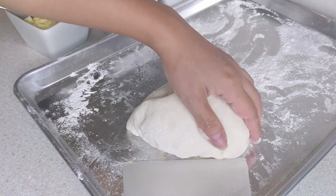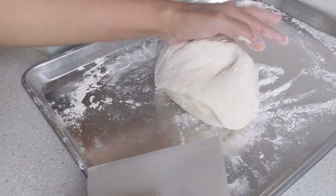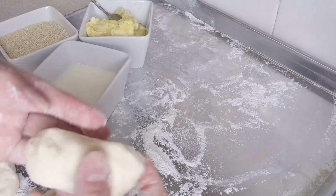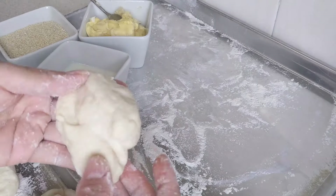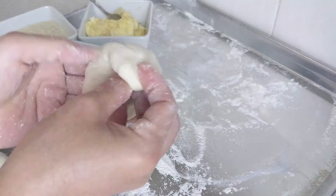Sau đó mình cắt ra từng viên bột mà mình thích. Các bạn có thể đem đi cân hoặc là mình nhắm chừng cũng được hết. Lan thì Lan sẽ đem đi cân — mỗi 1 viên như vậy khoảng 100 gram. Lấy ra mỗi 1 cái bánh được 100 gram rồi — nó như thế này ha.